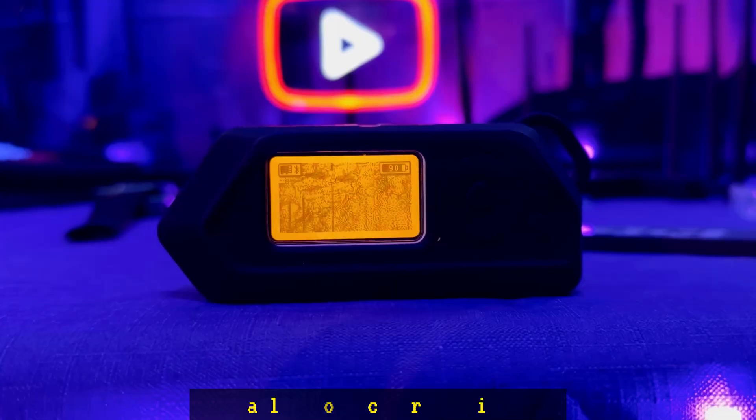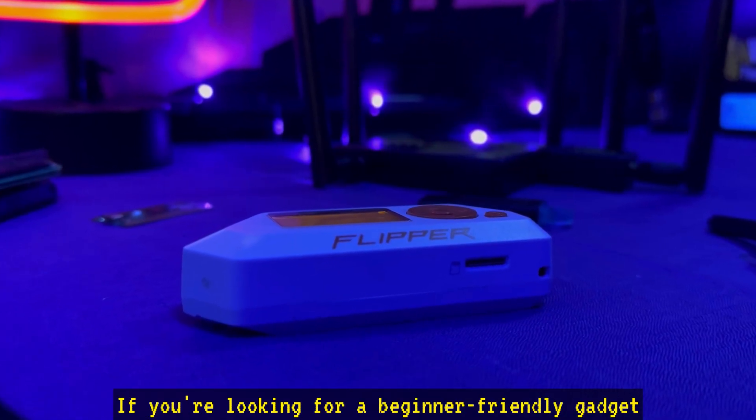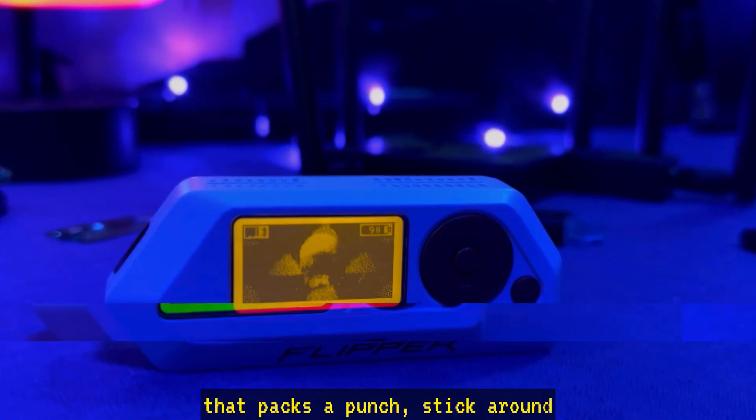Hey everybody, welcome back to the channel. Today we're going to be talking about the Flipper Zero, your all-in-one cybersecurity tool that does it all. If you're looking for a beginner-friendly gadget that packs a punch, stick around.